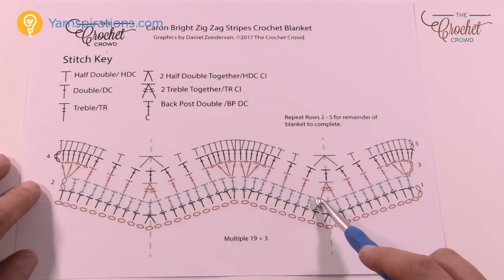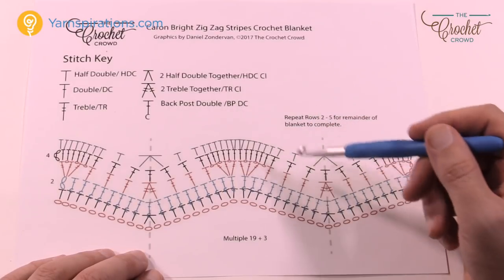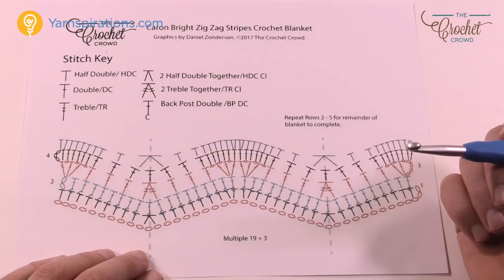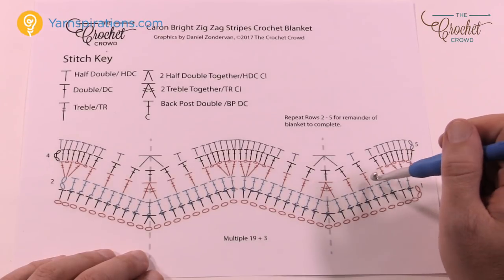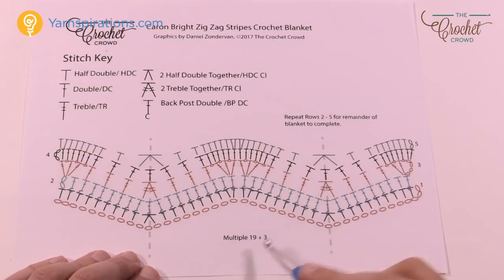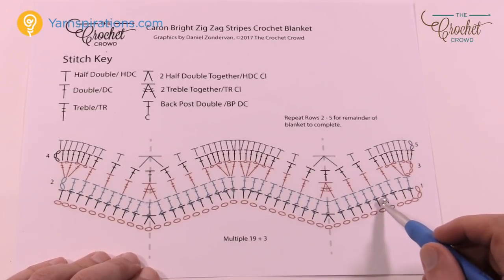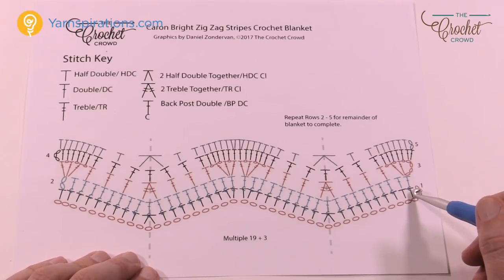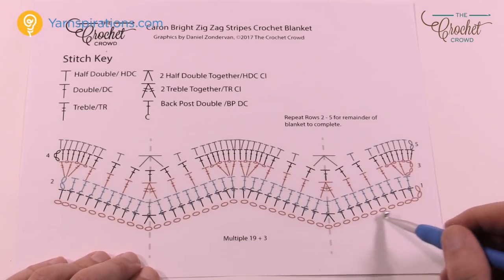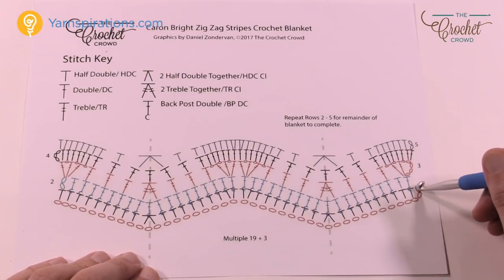You'll notice it's pretty easy to follow. There are different symbols shown here that you can see what they mean. There are a few things you need to pay attention to, and it's really most important in row three — being able to skip the right amount of stitches in order to make things work. As you work your chains you can do 136 or chain in multiples of 19 then add three at the end, and then you're going to half double crochet. Third chain from the hook you'll half double crochet, then 1 through 8, ending up with a total of nine half double crochets. This chain two counts as nothing — it's just a builder.